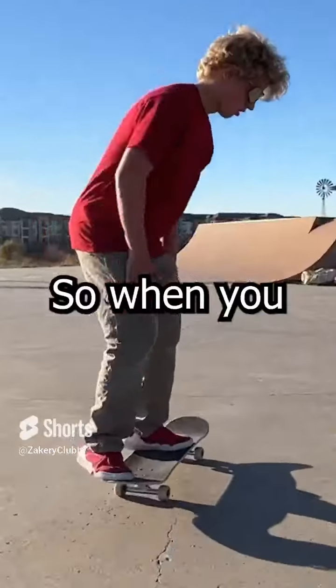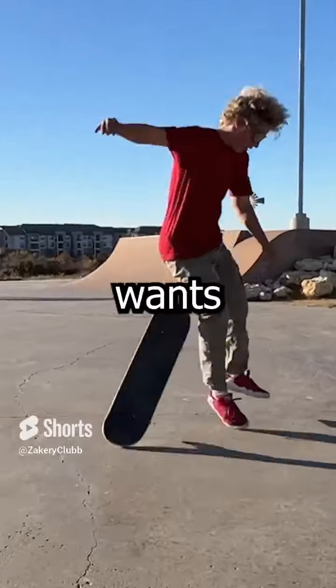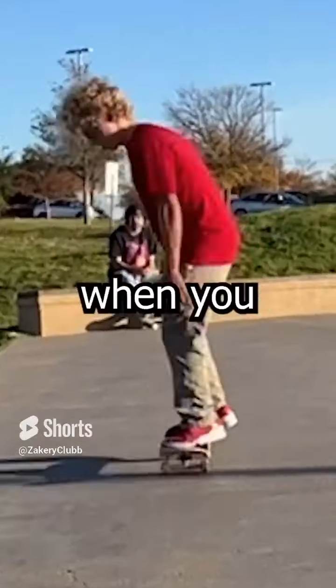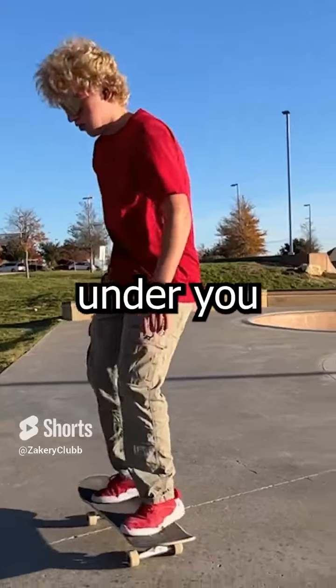This is why you can't heelflip. When you bend down you naturally put more weight on your toes than your heels, so the board wants to fly behind you. To fix that, when you bend down try to keep the board as even as possible and then the board will stay under you a lot easier.